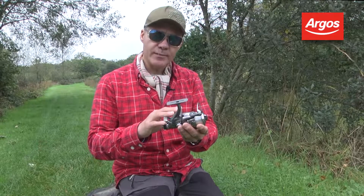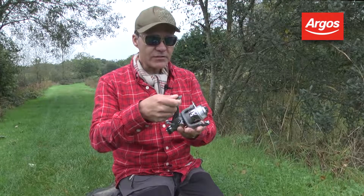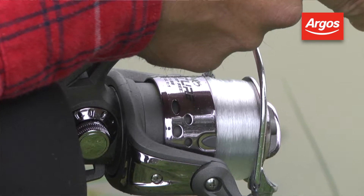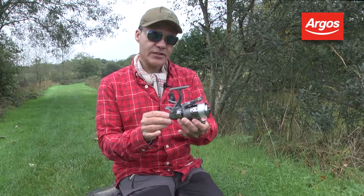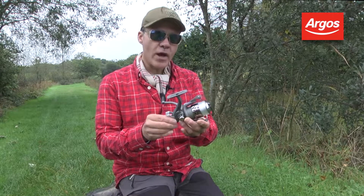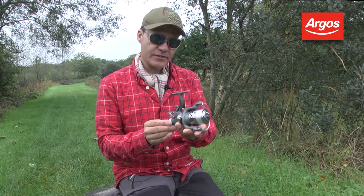It's based on three ball bearings, which means it's really, really smooth. It's a very nicely balanced reel. The size is perfect for general fishing — people do tend to use reels these days that are way too big. This one is quite compact but it has a really, really good line capacity.